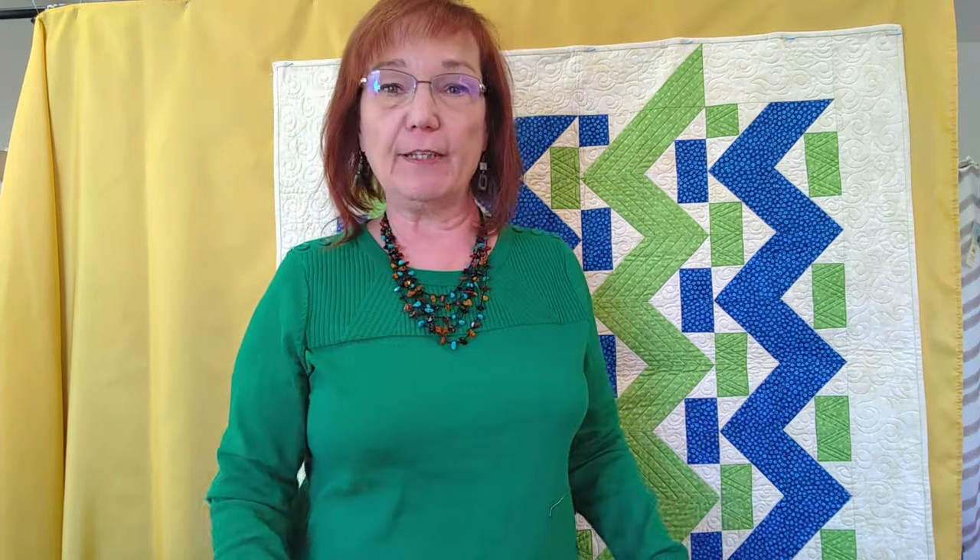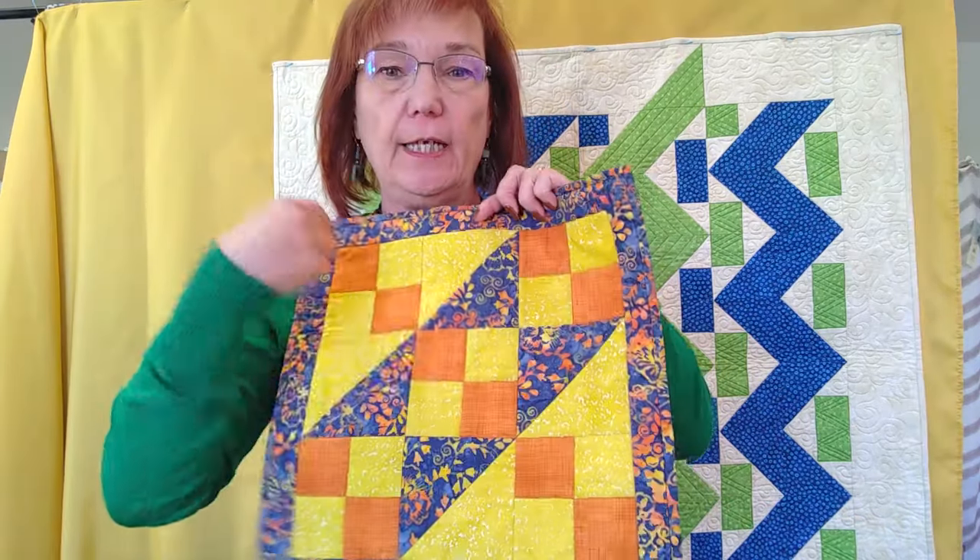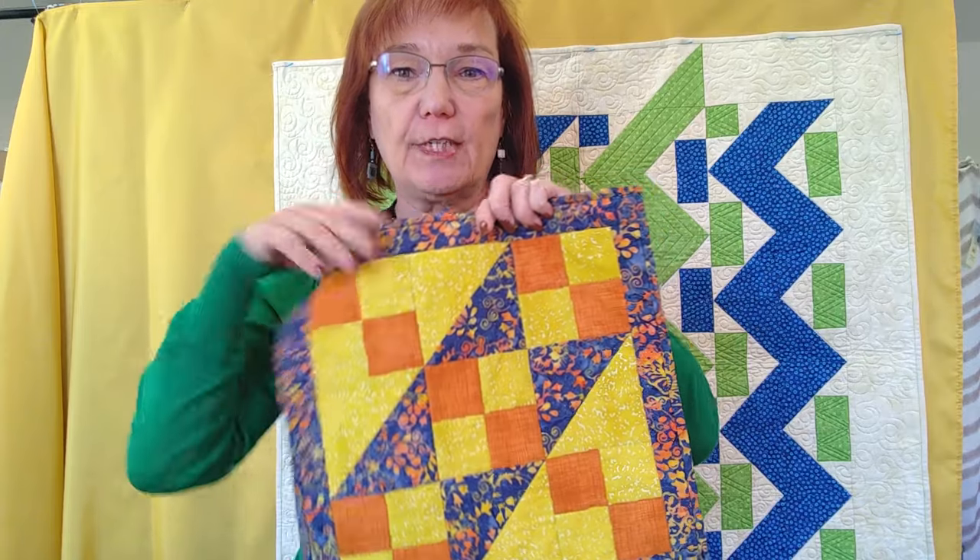My first class is the Quilting Fundamentals class. This is a really good class for beginners, but it's also good for experienced quilters who want to brush up on the basics. We're going to make this basic Jacob's Ladder block, starting right from the beginning — how to accurately cut, how to read your ruler, how to get an accurate quarter inch as opposed to a scant quarter inch, how to press and not iron, and how to get all these lovely sharp points and intersections just to make this block. The class always sells out, so sign up for that one today.